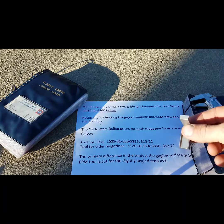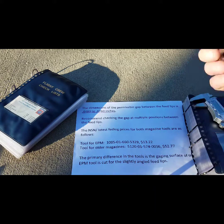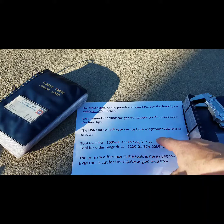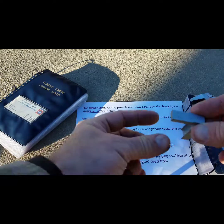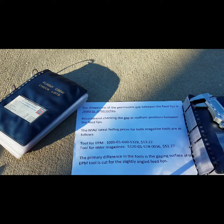If you need the NSN for this item, it's located right here. If you need the NSN for the new version that goes with the EPM magazines, it's located right here. The primary difference between the two is that the EPM tool is tapered slightly with slightly angled feedlips.